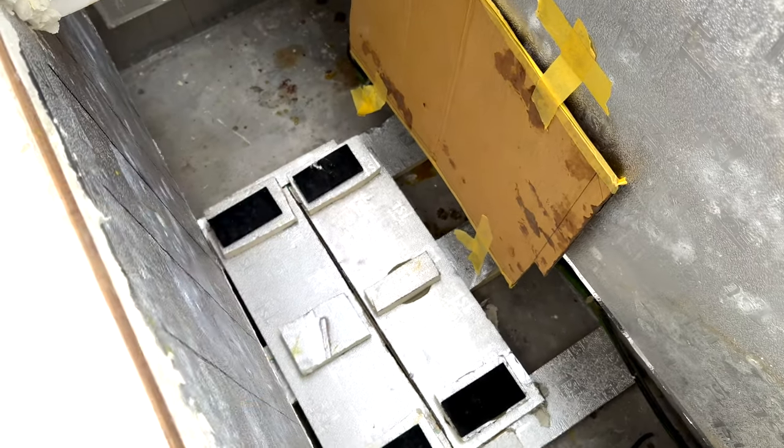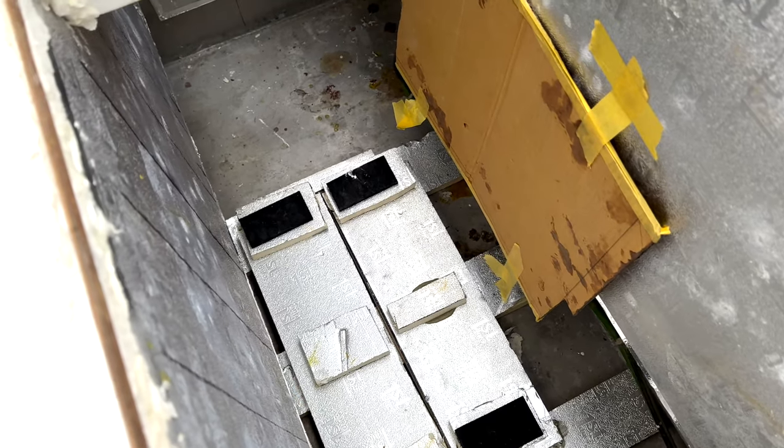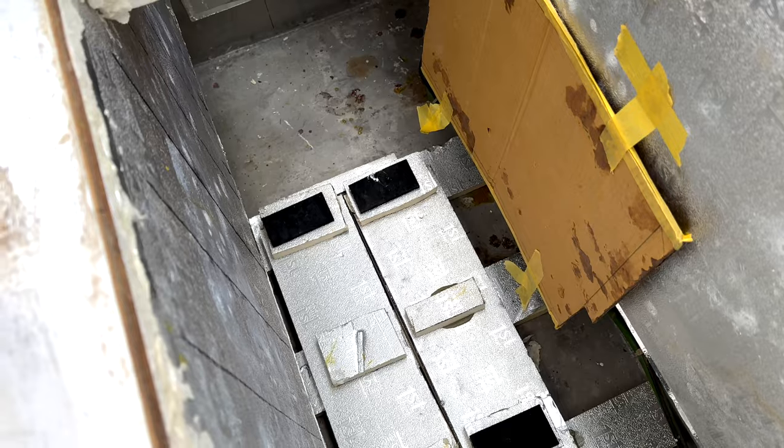It won't need to be bolted. It will just sit down there with a bit of silicone, which means I'll be able to lift it up if I have to at some stage in the future.